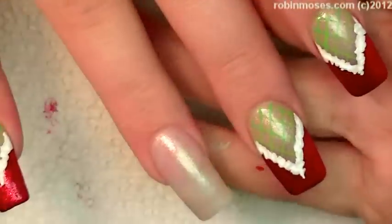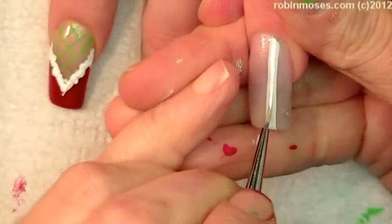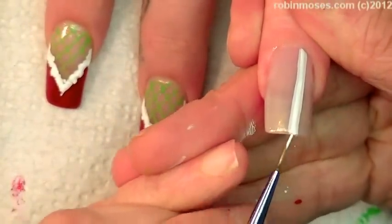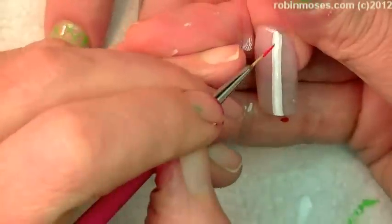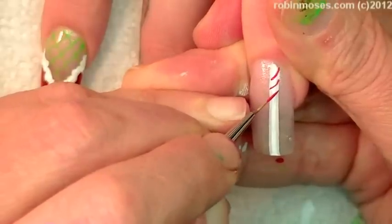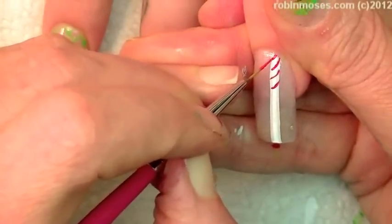They're just going to keep getting cuter. Now on the accent finger, this one has a white stripe down the center — okay, there we go, and boom. Now I need red and I'm going to do a candy stripe. It's going to be like this big candy cane.